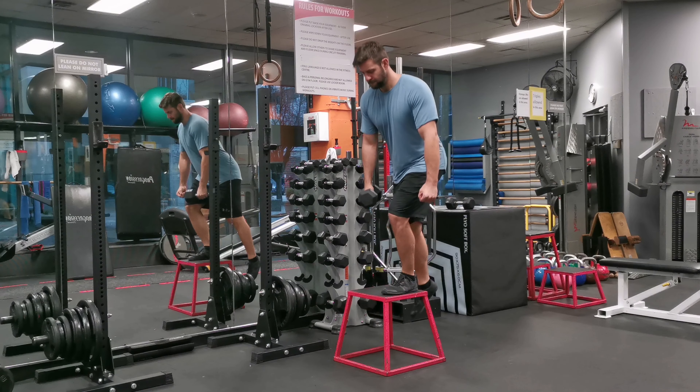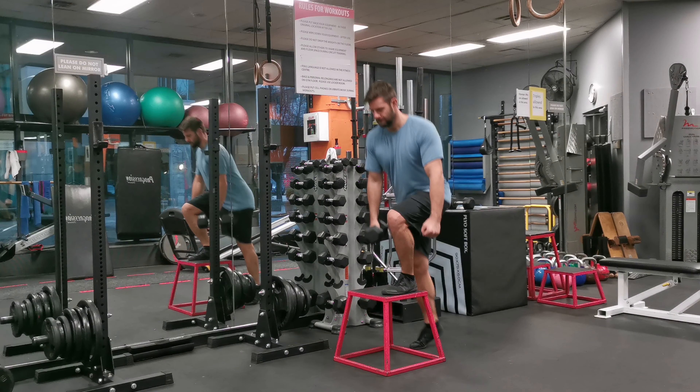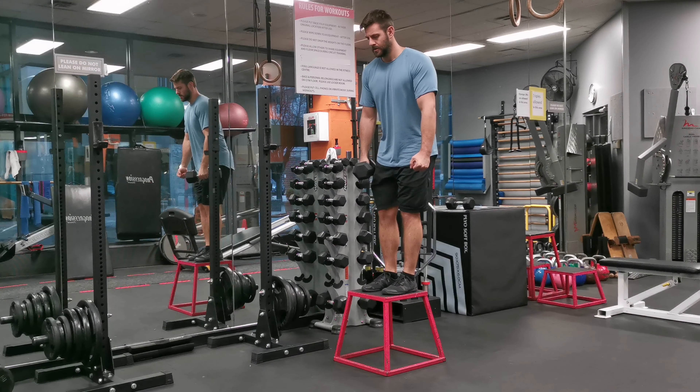Lift your left foot and place it firmly on the elevated surface. Grab a dumbbell with your right hand and hold it diagonally in front of your right hip.